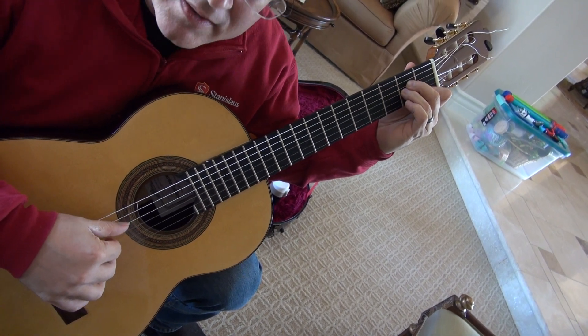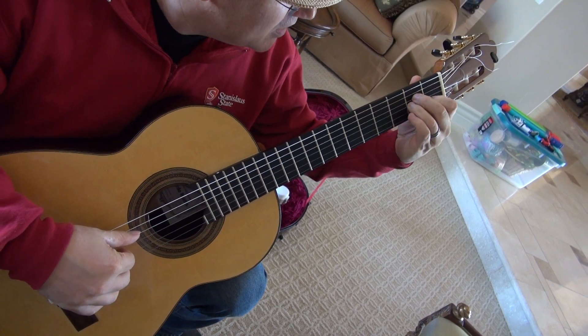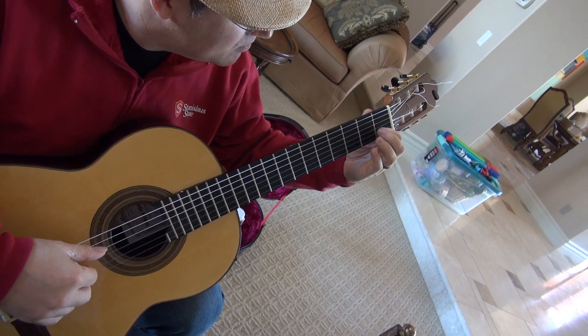Out, in, out. Notice that I un-collapse my index finger. Keep your index finger on the B string, collapsing like this, un-collapsing like that. The melody.